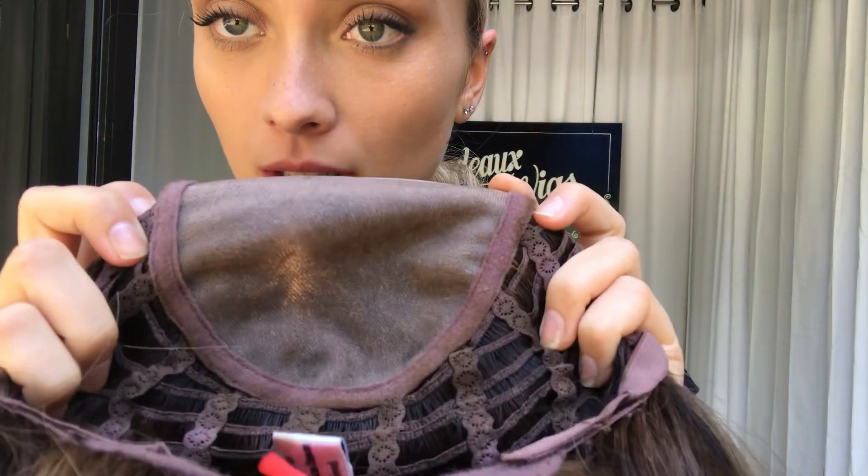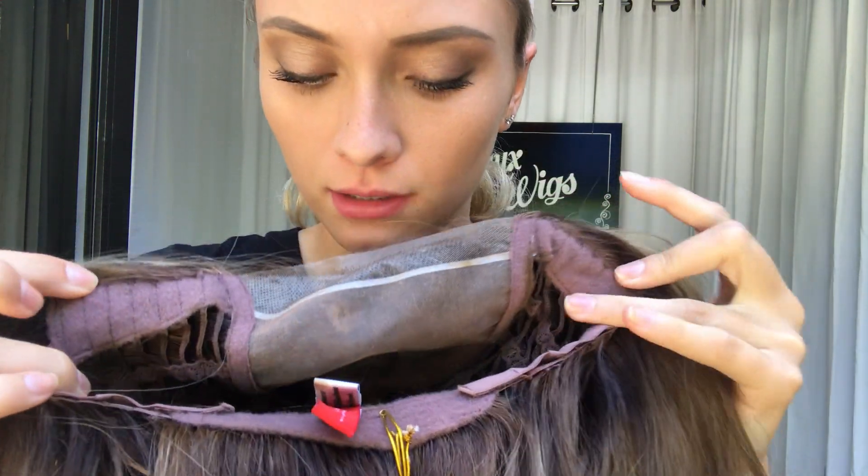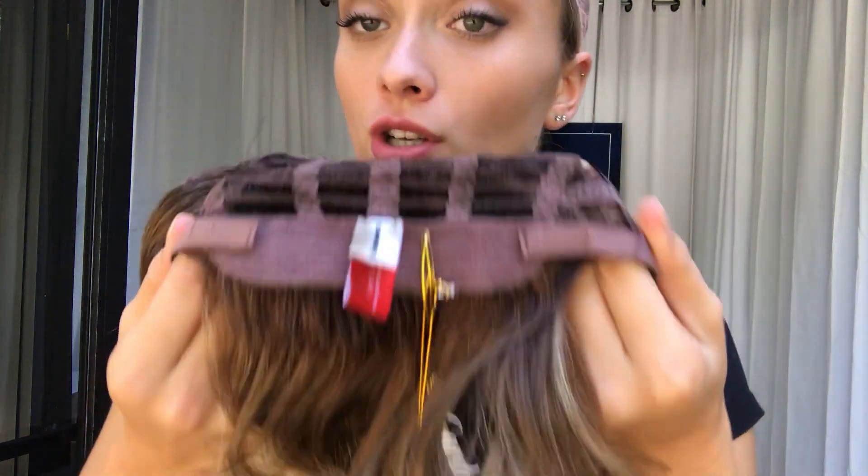On the inside of the cap, we have a monofilament top, velvet ear tabs on either side, open wefting throughout the back, and here at the nape we have adjustable straps.